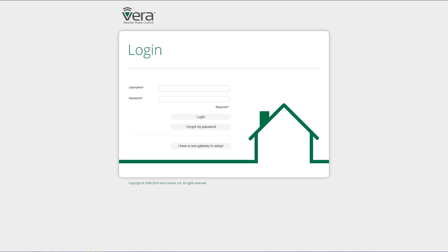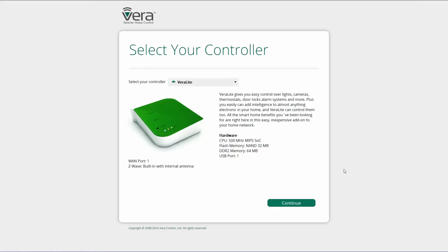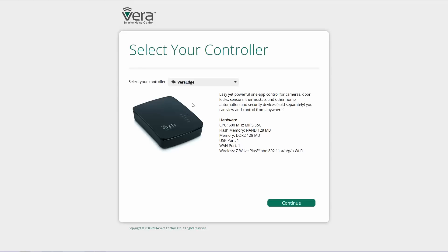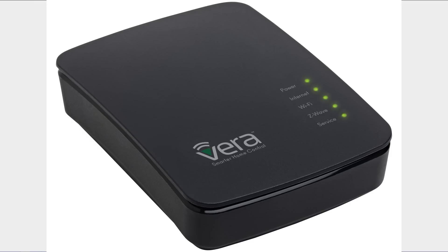That address is home.getvera.com. That takes us to the login screen. Click on 'I have a new gateway to set up.' From the drop-down menu select the VeraEdge and then click continue. First plug in the ethernet cable to your VeraEdge, then plug it into power. Once all five lights are lit up solid green, click continue.